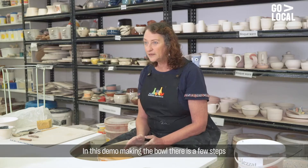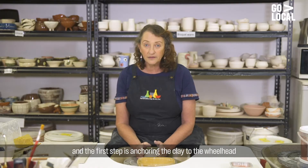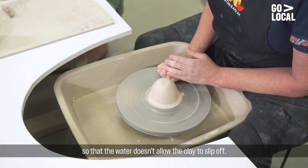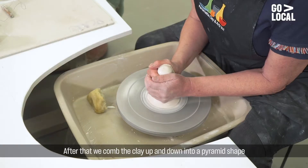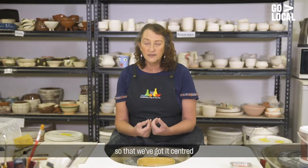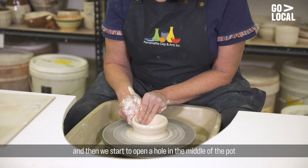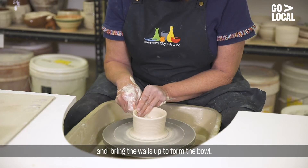In this demo, making the bowl, there's a few steps. The first step is anchoring the clay to the wheel head so that the water doesn't allow the clay to slip off. The next step is to centre the clay. After that we comb the clay up and down into a pyramid shape so that we've got it centred, and then we start to open a hole in the middle of the pot and bring the walls up to form the bowl.